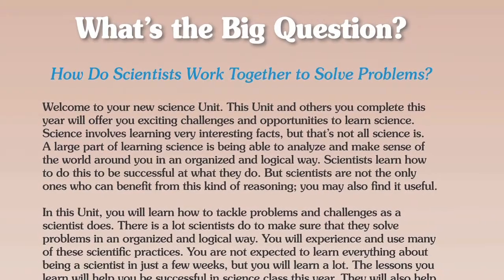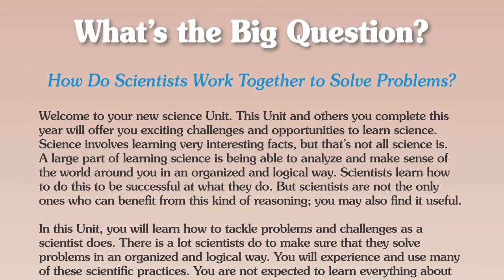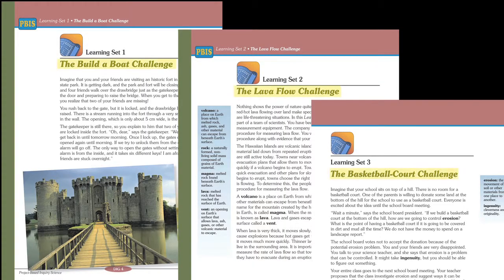Every book starts with a big question. The big question for the launcher unit is: how do scientists work together to solve problems? The Digging In launcher is a little bit different than the other books in PBIS — it has three smaller challenges. The purpose is to introduce students and teachers to the engineering and science practices they'll be using throughout the year.